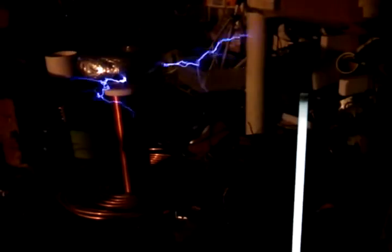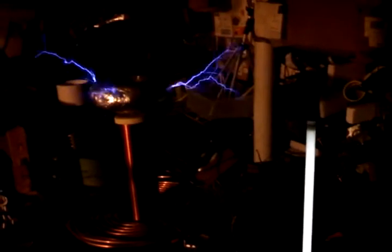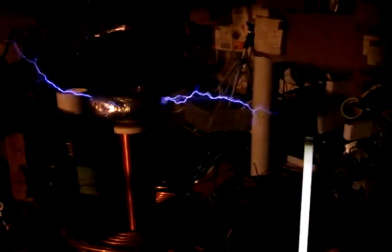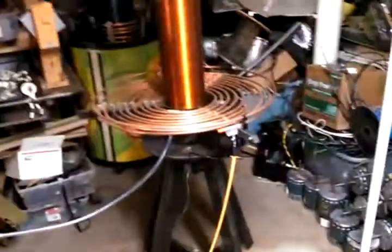And now for today's testing. I've been tuning a little bit. That's without air on the spark gap — let's hit the blower. That's pretty good.